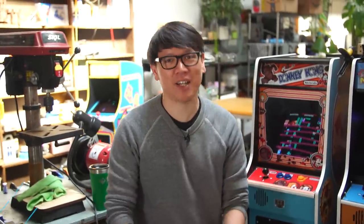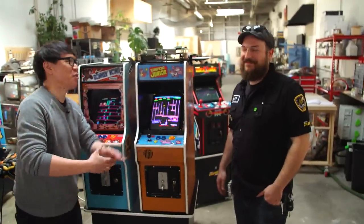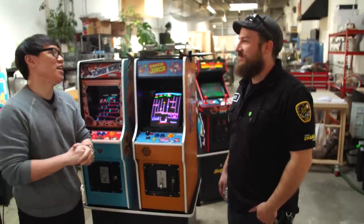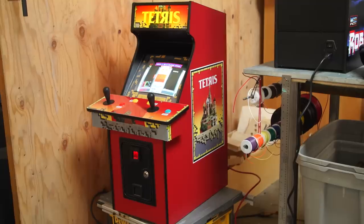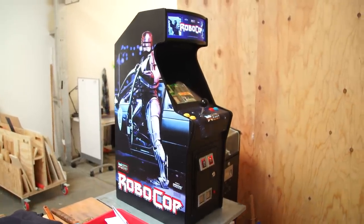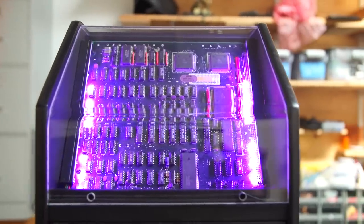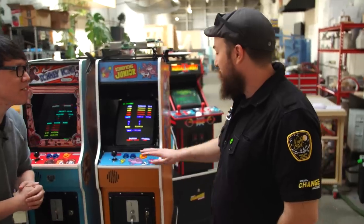Hey everybody, Norm from Tested here and today I'm on location in the workshop of Matt, who is the owner of Small Change Arcade. We have arcade machines around us, but these are a little different than the ones you might have seen or played with because these are your own builds, your refurbishing of classic machines. Tell me about the Small Change Arcade.